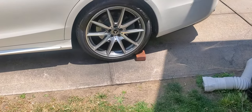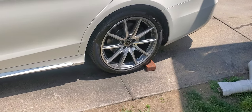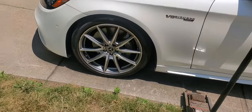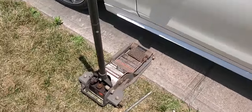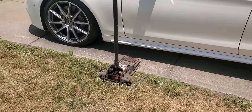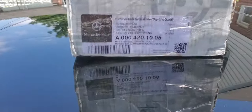Before we start, safety first. You want to put a brick on the left rear and right rear tire so the car doesn't roll backwards, and another brick in front of the tire so the car doesn't move forward. I'm going to use my low-profile jack because the air pump is off and the car is a little bit lower to the ground. I'll zoom in to show the part number for the brake pad: A0004201006.